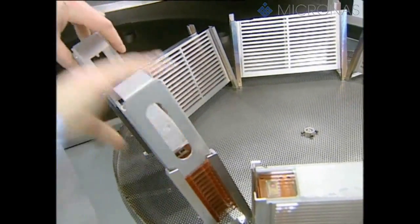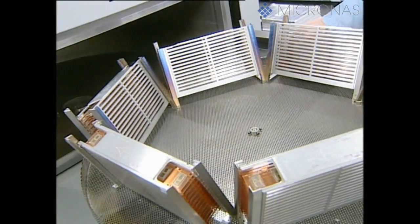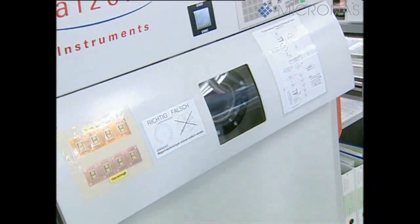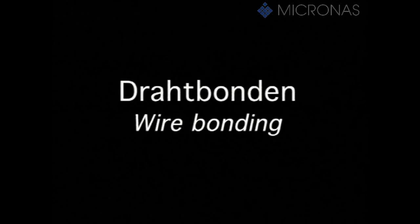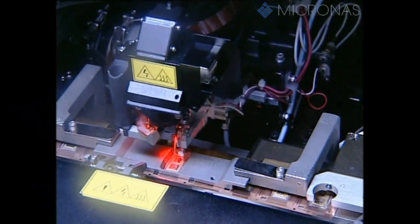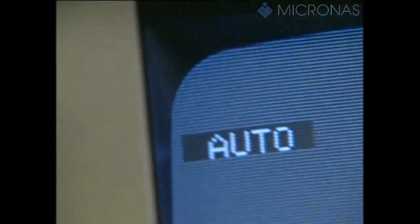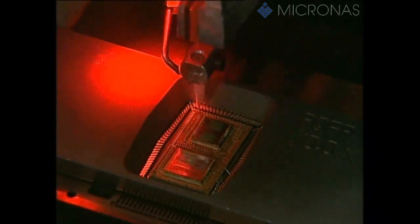After the silver conducting adhesive has been hardened once again during a second run through the furnace, a plasma cleaning operation takes place. This serves to remove any organic contamination on the contact surfaces of the printed circuit board or the dice. The electric contact between the aluminum contact surfaces on the dice and the fingers of the copper lead frame is achieved through a thin gold wire. This is welded on by fully automatic wire bonders at a temperature of 200 degrees Celsius, with the aid of pressure and ultrasonic energy. A multi-chip requires 276 individual wire connections, which are applied in less than 50 seconds.